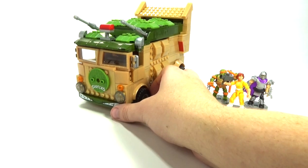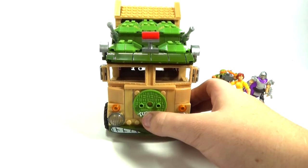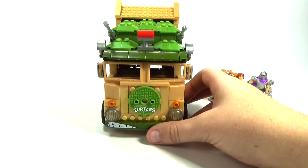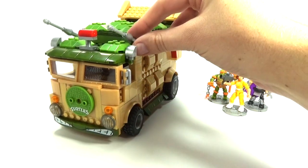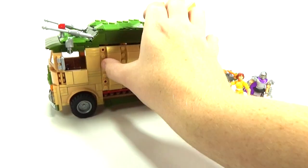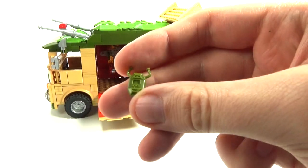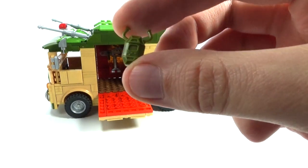The Party Wagon or the turtle van is really awesome, guys. It has the turtle symbol on the front, it has the turtle-looking mouth on the front, and the coolest part about this set is there are no stickers in the entire set, which makes it awesome. You've got these little movable cannons up at the top that you can move up and down on both sides. On the side we have a little door that opens up, and inside we have a really cool little mold for a turtle comb, which I think is probably one of the coolest things ever.